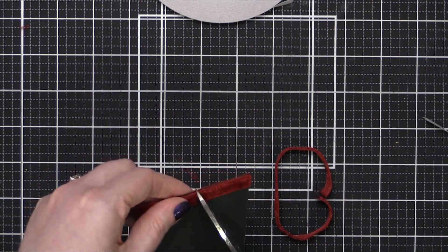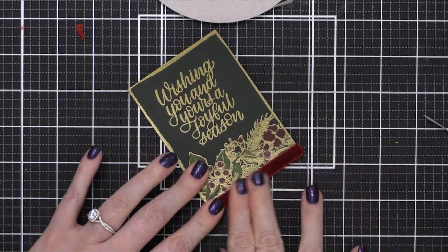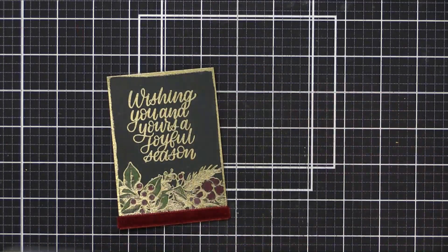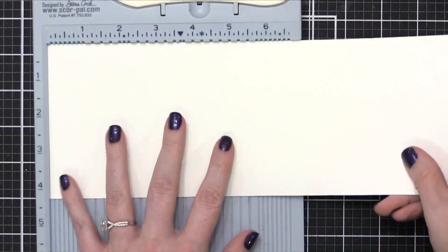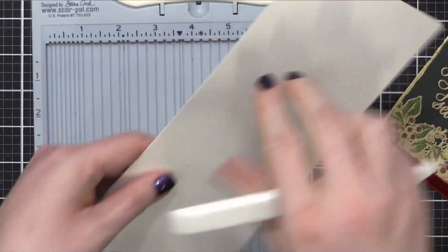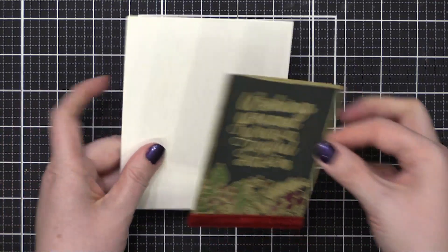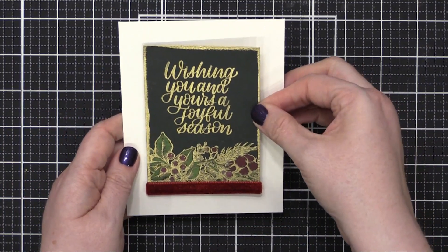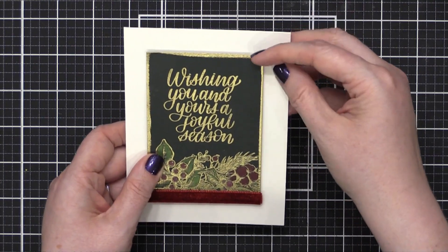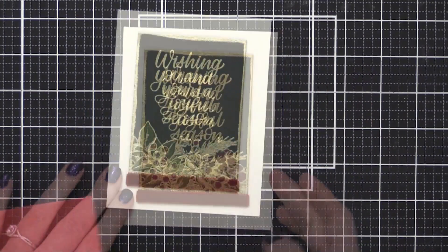After that was complete, it was time to prepare my card base. My card today is going to be an A2 size card, so it's four and a quarter by five and a half. I'm scoring my card stock at five and a half to create a top folding card. The card stock I'm using today is Neenah Classic Crest Solar White 110 pound card stock. I put adhesive on the back of my stamped panel and then pressed it down onto my card front.